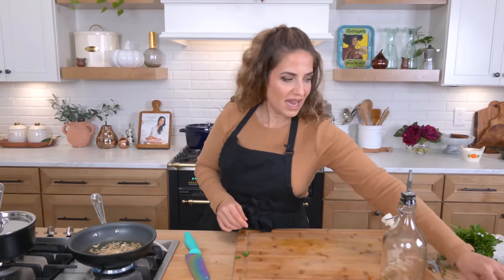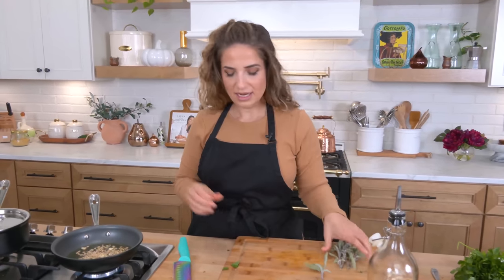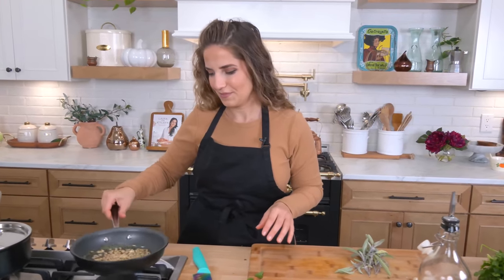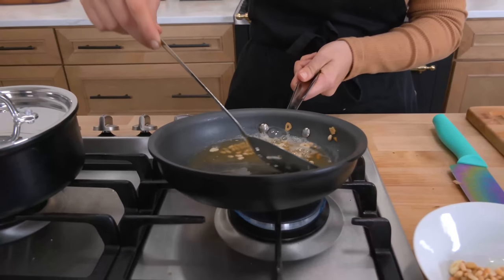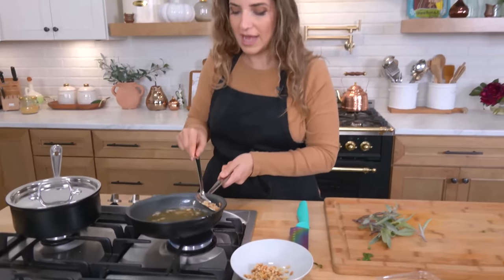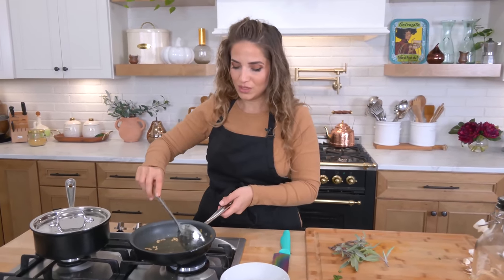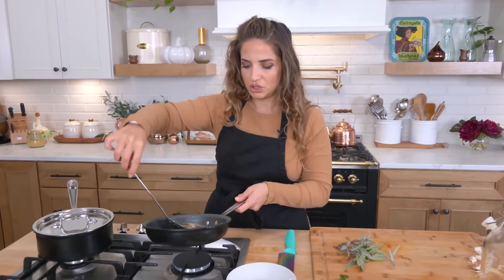I want a little crunch factor on top with the crispy prosciutto so I'm going to go ahead and do that now, and then I have my sage all ready — I just need to add it in. Once that's done I'll take it out and then do the sage. Get your crispy bits out. Make sure you slice your garlic extremely thin if you're going to add it at the same time as the pine nuts, otherwise the pine nuts are going to be much crispier and golden brown while your garlic is still too chewy.